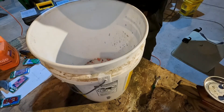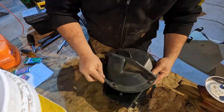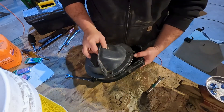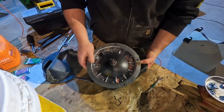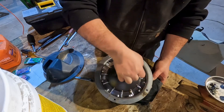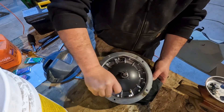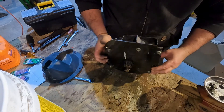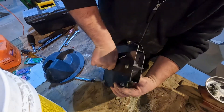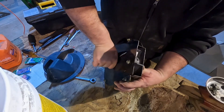Looks like we still have some corn in there. The main thing here is to make sure that all of these little springs snap back into place. The little brush looks good. I also like to check the belt here to make sure there's no weird cuts or nicks or stupid stuff - because we all hate stupid stuff.